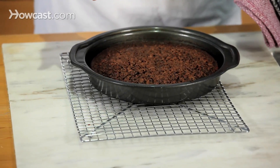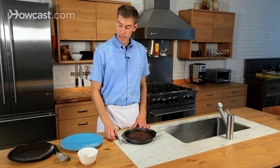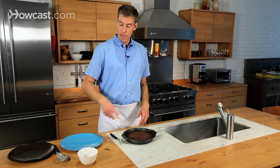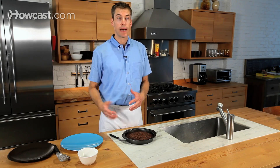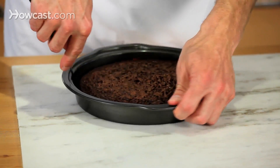Once it's cooled, we're going to take it, put it on a plate, and give it a little dusting of powdered sugar. We're going to take it out of the pan by inverting it onto a plate and then reverting it back onto the serving plate. I'm going to loosen it from the sides with the offset spatula.